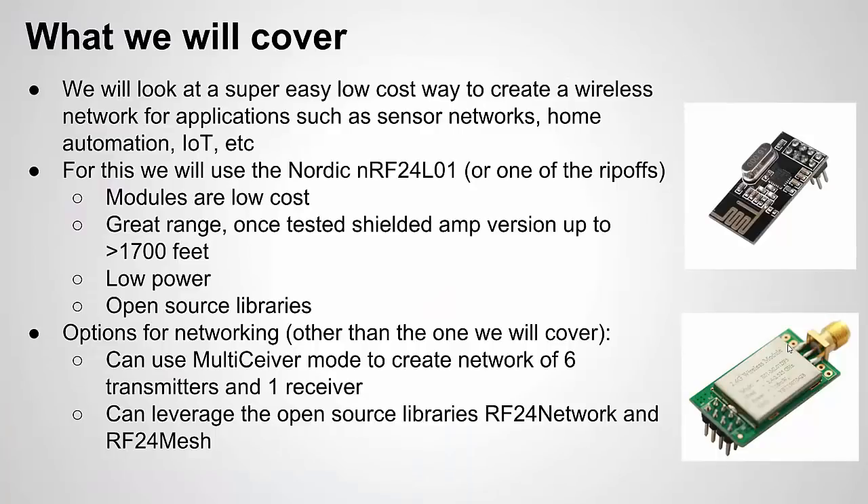In this video tutorial, we're going to look at a super easy, low-cost way to create a wireless network — whether you want to create a sensor network, a home automation network, or a sensor network that you eventually want to report to the cloud. For this, we're going to use the NRF24L01 from Nordic. I have a lot of videos on this wireless module and I'm a big fan of it. In the video description I'll provide a link to my playlist of different videos on the NRF24L01.